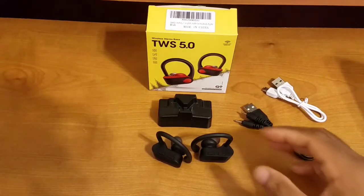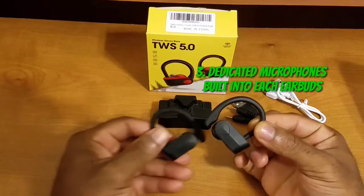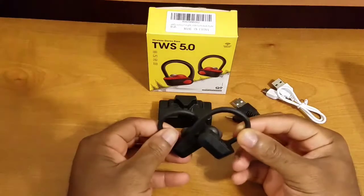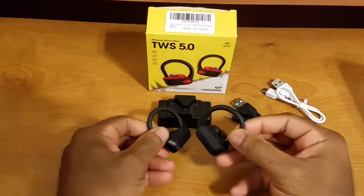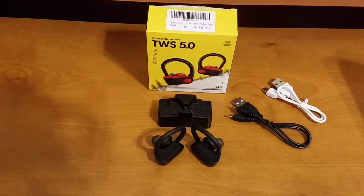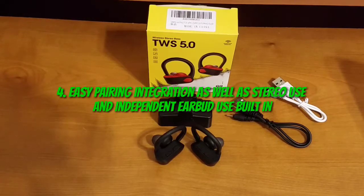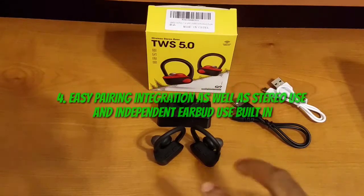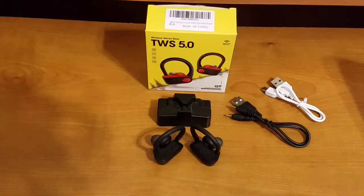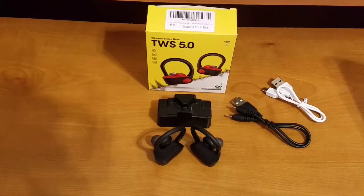Core feature number three: these have dedicated microphones on either earbud, and the microphone performance — spoiler — is top-notch. We'll dive into that more later. The last core feature I want to highlight is that these have some of the easiest pairing steps I've ever come across on a Bluetooth device. Not only that, but you can use them in stereo mode or use each individual earbud independently of the other — a really nice feature.